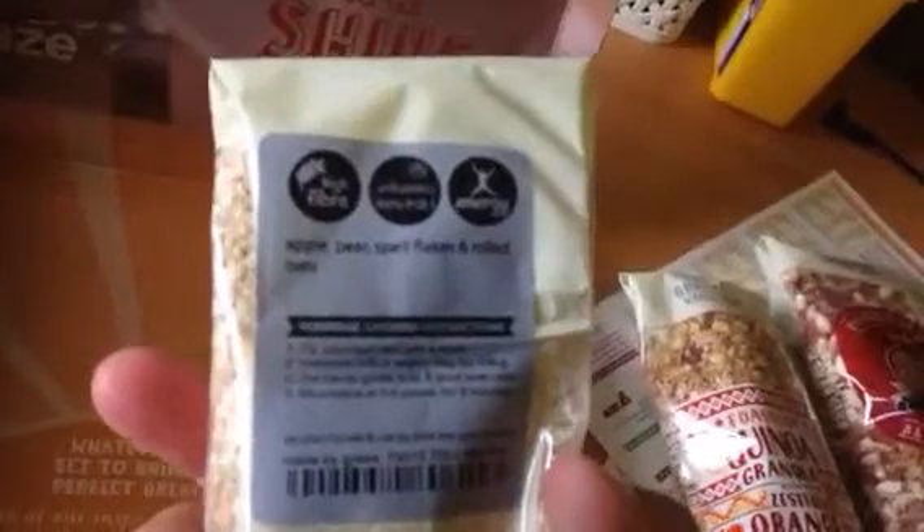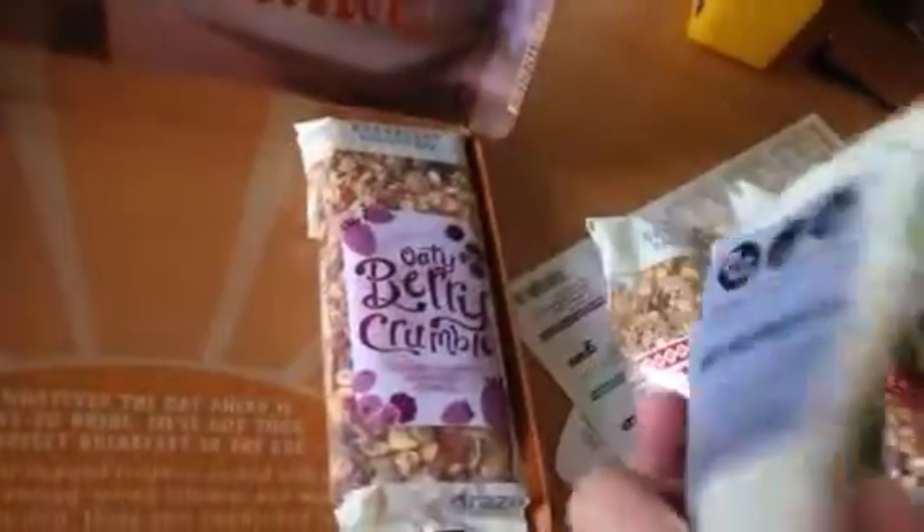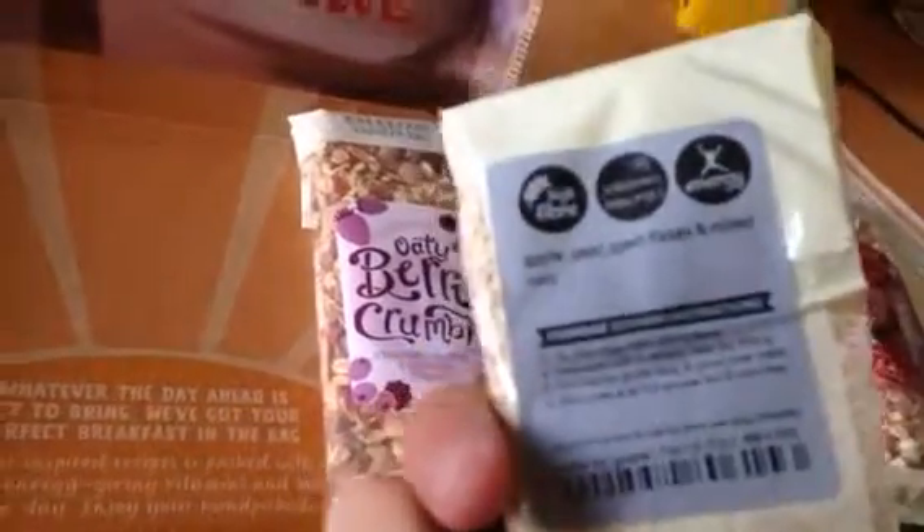Apple and pear — this one's a porridge apparently. Apple, pear, spelt flakes and rolled oats. It's got allergy advice on the bottom as well.